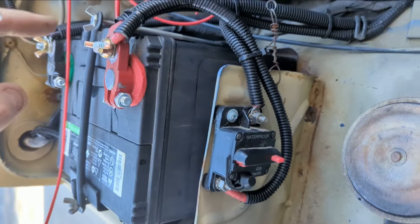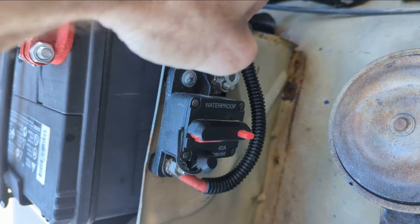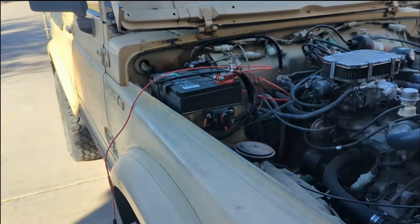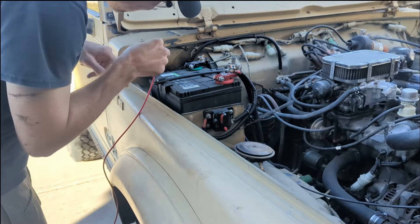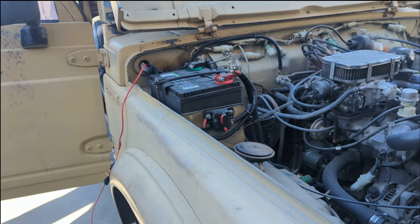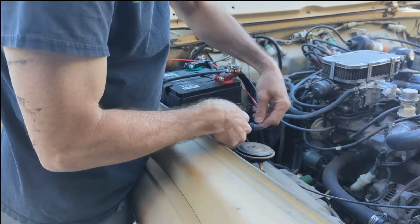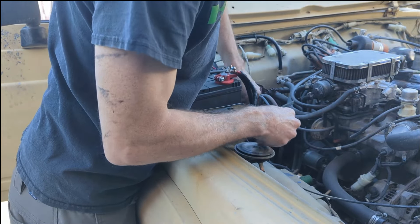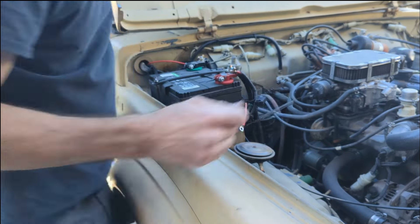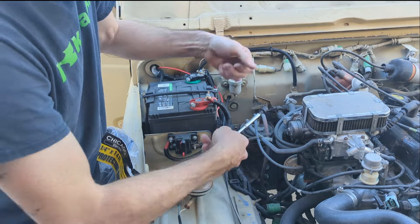Let's see which side is outgoing. It goes from the battery, comes in on this side. So I'll come out, put it on top of there, and then we'll go through here.